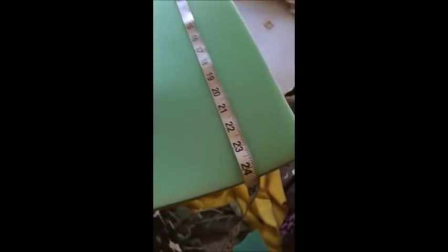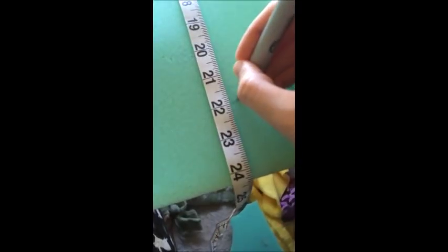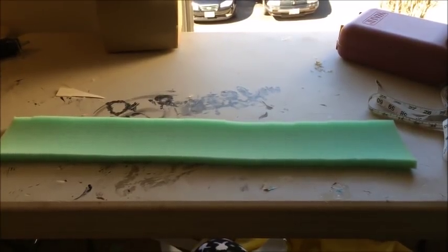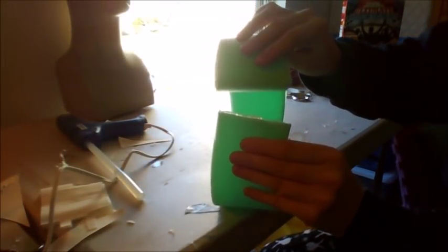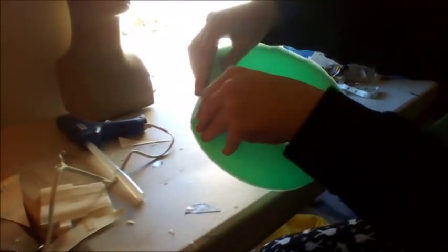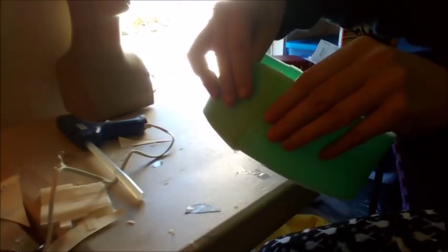Do the same thing on the other side with another piece — do the 22 inches and make it about an inch thicker. Here's your piece. Take your first piece and put a line of hot glue on the end. Attach the other end to the hot glue, hold and let dry. Your finished piece should look like this.